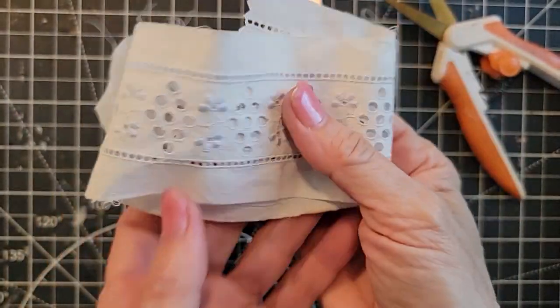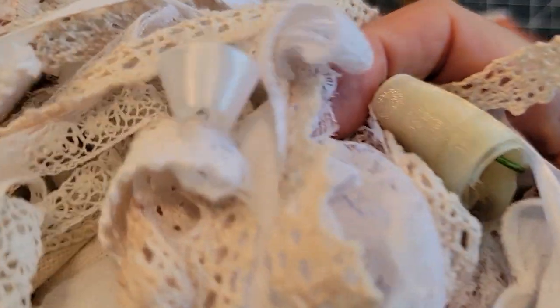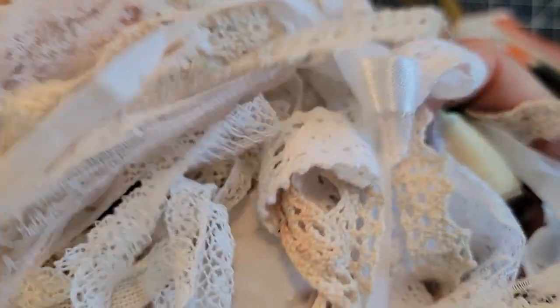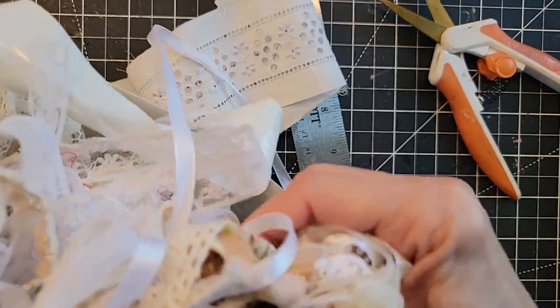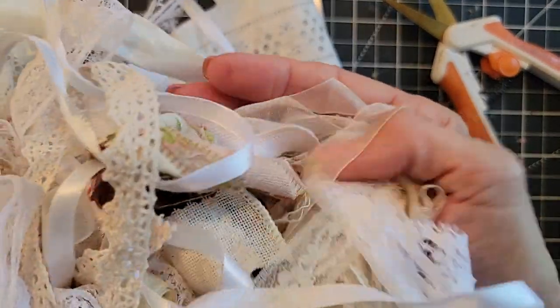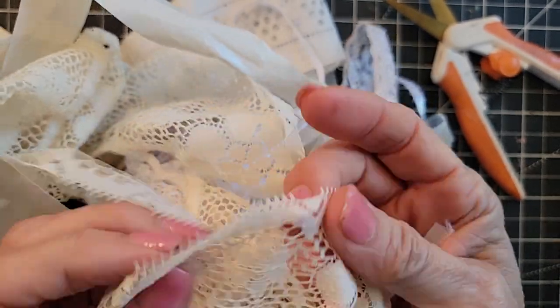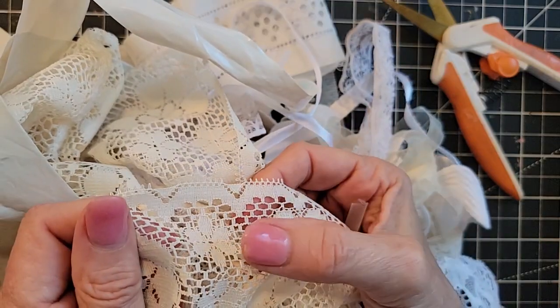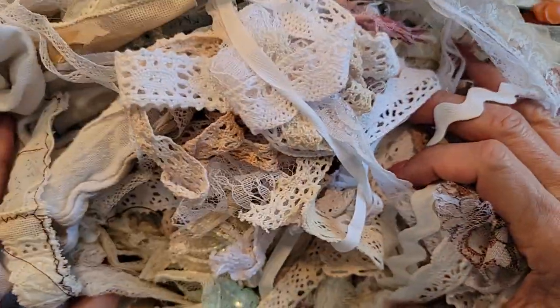Hey everybody, this is Pam at the Paper Outpost. I thought it might be fun to tackle this collection and make some fabric clusters. If you've got little bits and pieces, you can cut little pieces of ribbon off of clothing. You can go to your local Joann's or Walmart and pick up some trims, or go to your thrift store — even better — and raid your closet, because you're going to find lace and things like that possibly in your clothing that you don't use anymore, old tablecloths, old linens, old curtains, old shower curtains. You're going to have a massive collection like this starting before you know it.